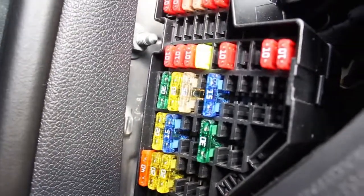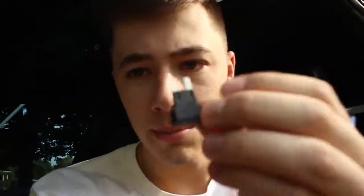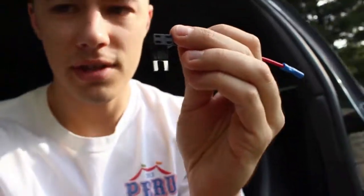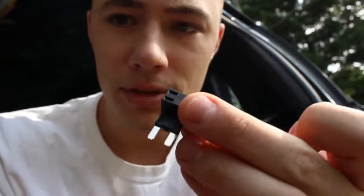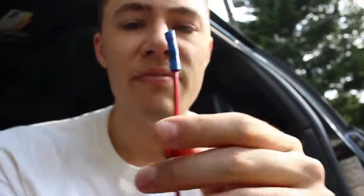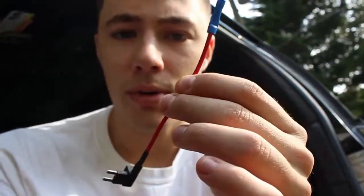I bought this piggyback adapter that plugs straight into the fuse slot. The old fuse plugs into the top here and the new one plugs into the bottom, so you still have your original circuit but you're basically adding a circuit onto your fuse box. Then the power cord just comes out of it.